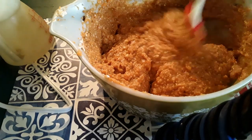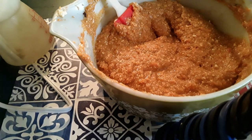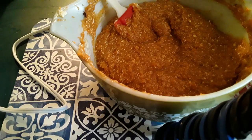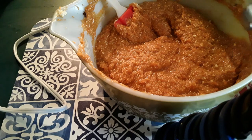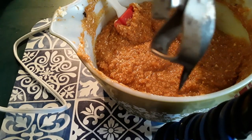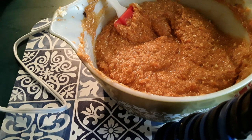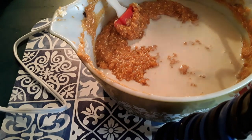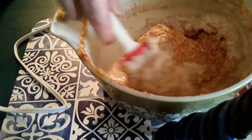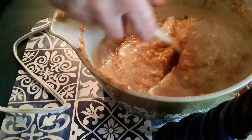Now we'll scrape our bowl down again. This is one of my old ones — they don't make these anymore, it's probably from the 1940s, still hanging around my kitchen. Now we're going to pour in half a cup of condensed milk. The recipe calls for milk, but I don't use regular milk in a pie — I think condensed milk works better. Before you start beating it, fold it in first; it works better that way.